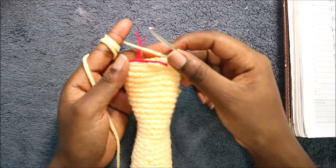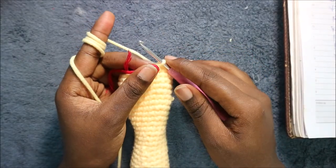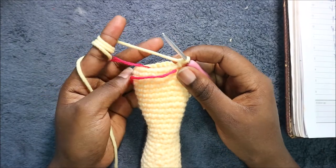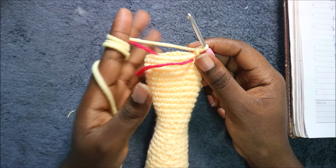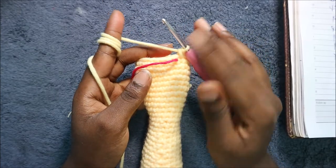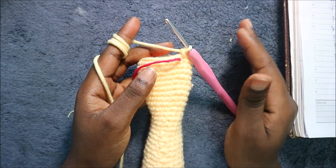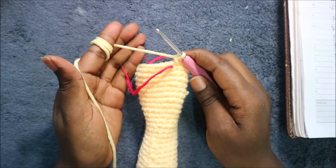In the next two rows — row 47 and 48 — we're going to do single crochet all the way around in each row for a total of 27 stitches in each row. The 48th row will be our last row. When you're done you're going to cut off your yarn and leave it long enough for sewing.